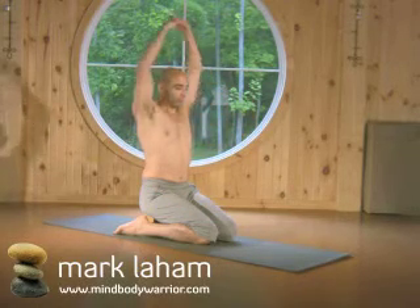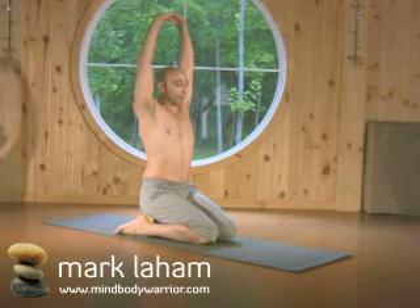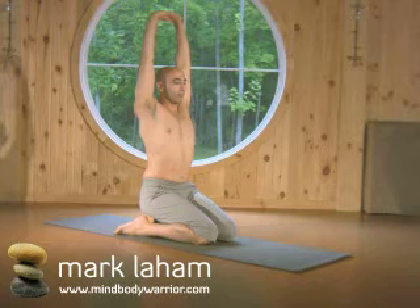Level the pelvic bowl off so that it's not tilting forward or back, shoulders resting above the hips, head above shoulders, and then interlacing the fingers above your head, pushing from the shoulders up into the palms, getting length from the sits bones all the way up into the palms.